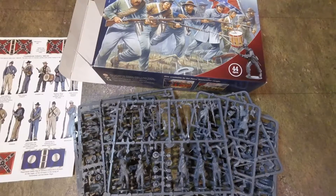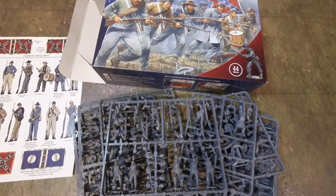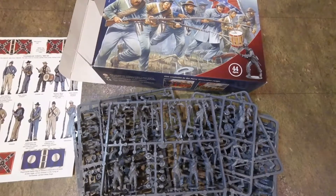People complain when we drift off and talk off topic. But look — these figures are Confederates of course. What we are going to do for American Civil War is the Chattanooga campaign.